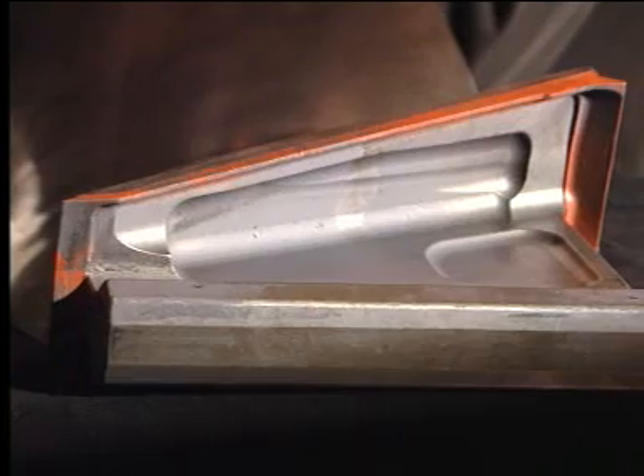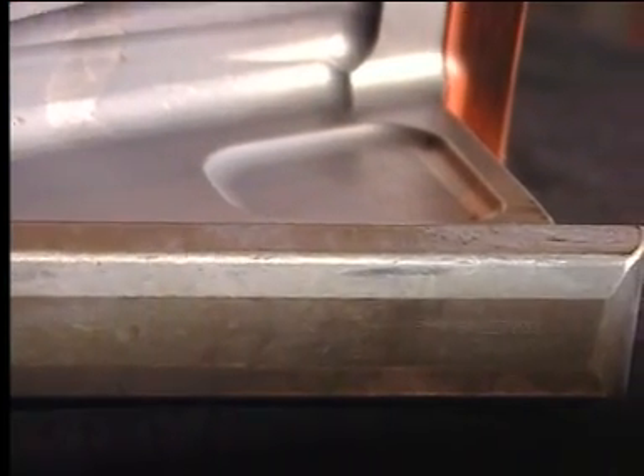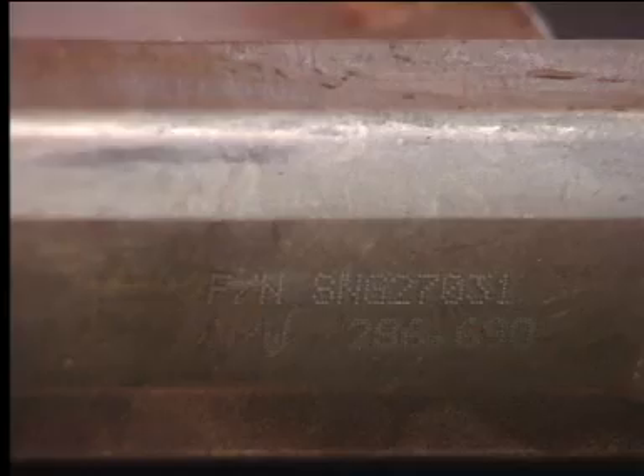According to the aircraft maintenance manual, add or remove balance weights to keep the fan rotor system in balance if the replacement blade has a significantly different moment weight.